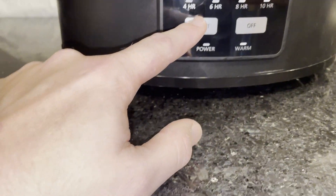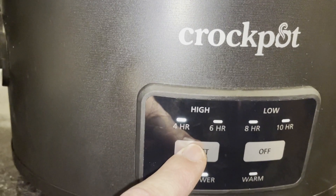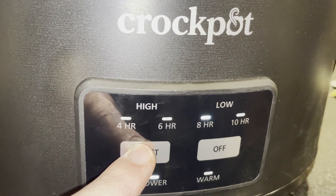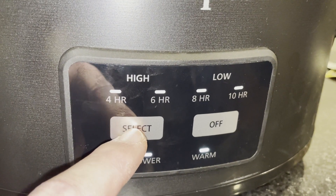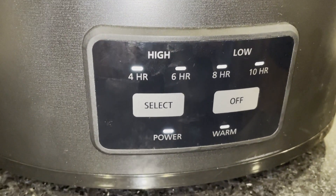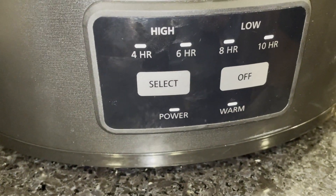There is a high setting and then it has a timer. I don't know if you can see that light, kind of a little bit. And then low, eight hours or ten hours. And then you can go to warm, and it'll just automatically turn off after that. So that's awesome — you could leave it all day. And then obviously there's an off button.